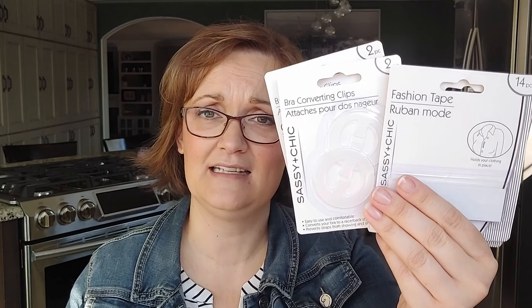The first item I'm going to start with I got in a section at Dollar Tree that I hardly ever look at. This first item is fashion tape and the second one is a bra converting clip. The fashion tape will be to tape up any items that you don't want sliding — if you're wearing a scarf and you want it to fit a certain way. The bra converting clip is perfect especially in the summer when we're wearing racerback shirts and you don't want your bra to show — you just clip it back and away you go.